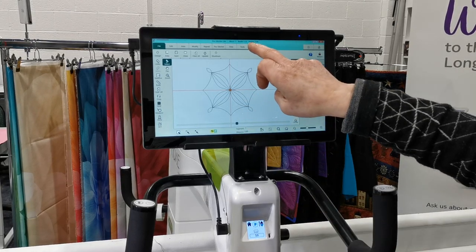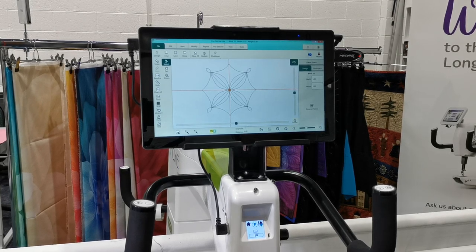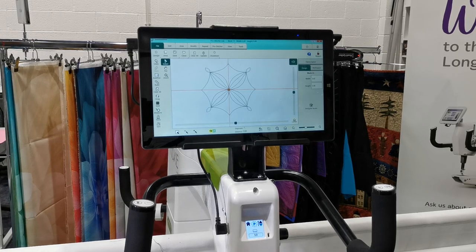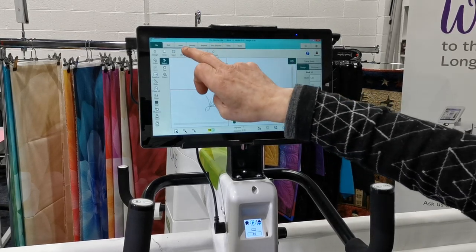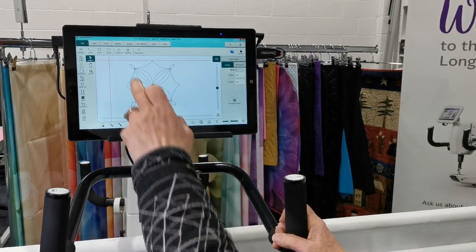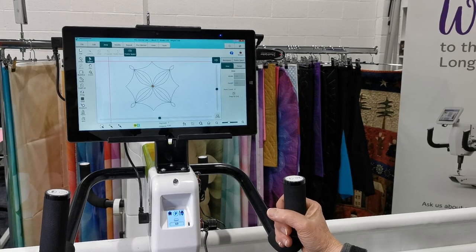The block design comes in at a certain size and then I can specify the size that I want it, usually by looking at the quilt. I've got a big area here as a piece of black fabric with Handy Quilter stamped all over it, but normally you'd use your own quilt as a guide. I'm going to go into the Area tab and first of all define the frame space.